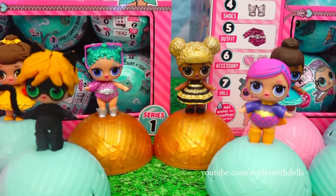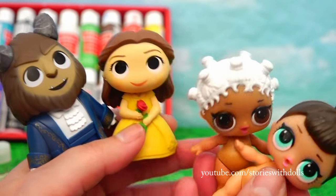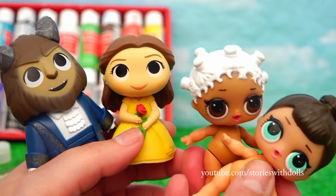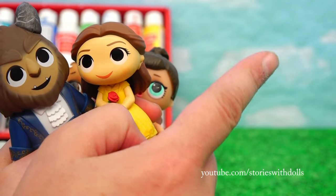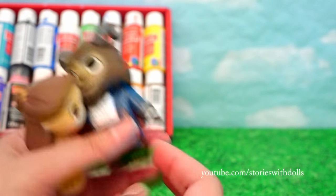First, I'm going to show you guys how I made the Beauty and the Beast LOL dolls. In honor of the new movie, I thought it would be fun to transform these LOL dolls into Belle and Beast. I've done a few other customized LOL dolls before, but for those of you who haven't seen them, I'll leave the link here and in the description box. As my models, I'm going to use these two Funko figures that kind of look like LOLs.